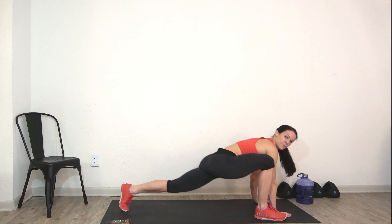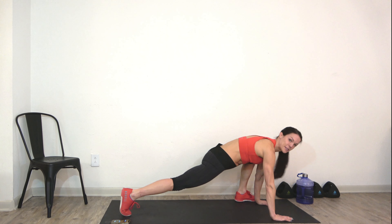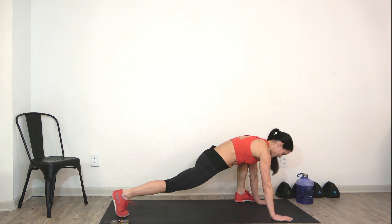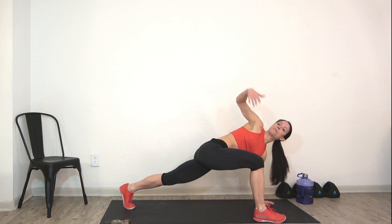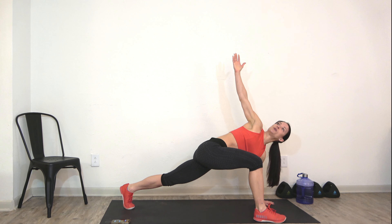Alright, switch legs — place that hand on the ground, step back, switch legs, same thing on the opposite side of the body. Rock it around a little bit. Then we're going to open up and rotate, hold that stretch. Right here we're really trying to get into our hip flexors — prepare that body for work.